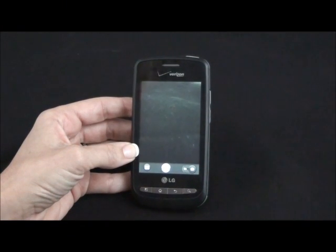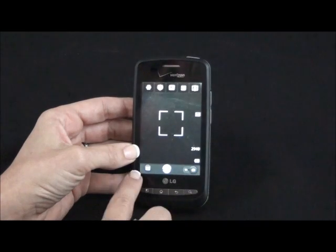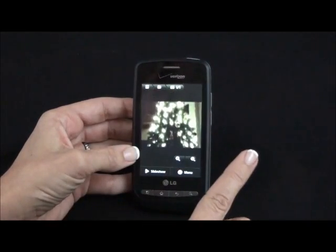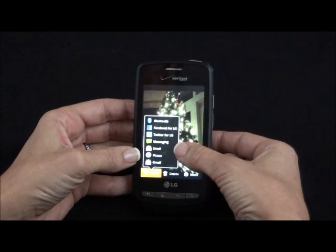The Vortex comes with a 3.2 megapixel camera and video. To switch to video mode, you slide here, slide back for camera. To share your pictures, tap on your picture, go to menu, and you can share via Facebook, Twitter, text messaging, and email.